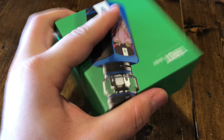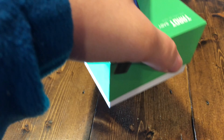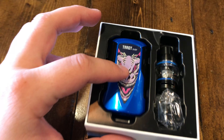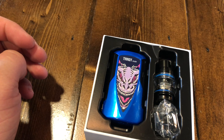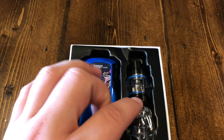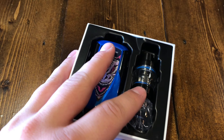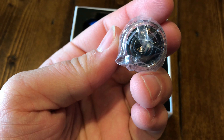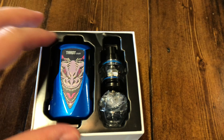Let's open it up — here's your Tarot Baby. This device does 85 watts and has a self-contained battery. Here's your Estoc SE tank, which uses the Estoc core coils or your Baby Beast coils. You also have a spare glass and some extra O-rings. Let's go beneath this piece here.